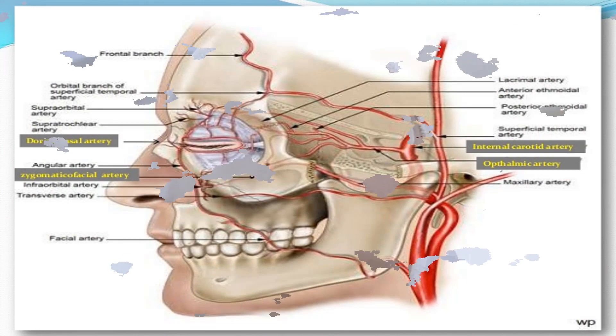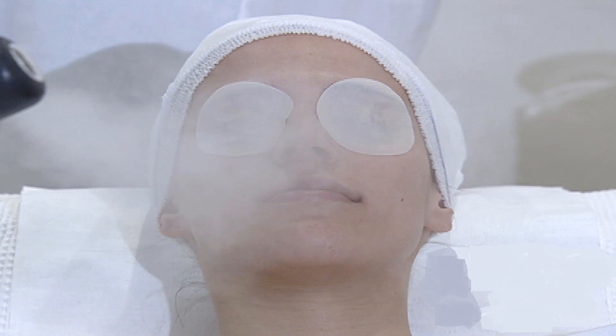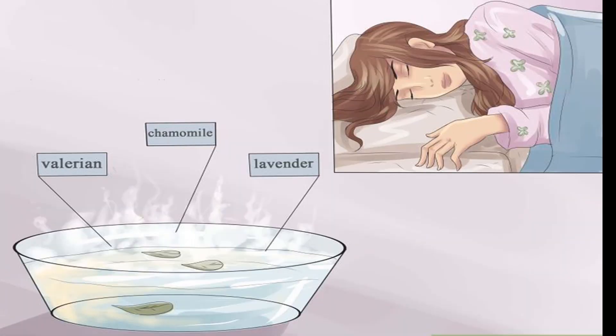To do a steam facial, you start with a steam, then use a mask to draw dirt from your pores, and finish with toner and moisturizer. Watch the full video and follow each step.